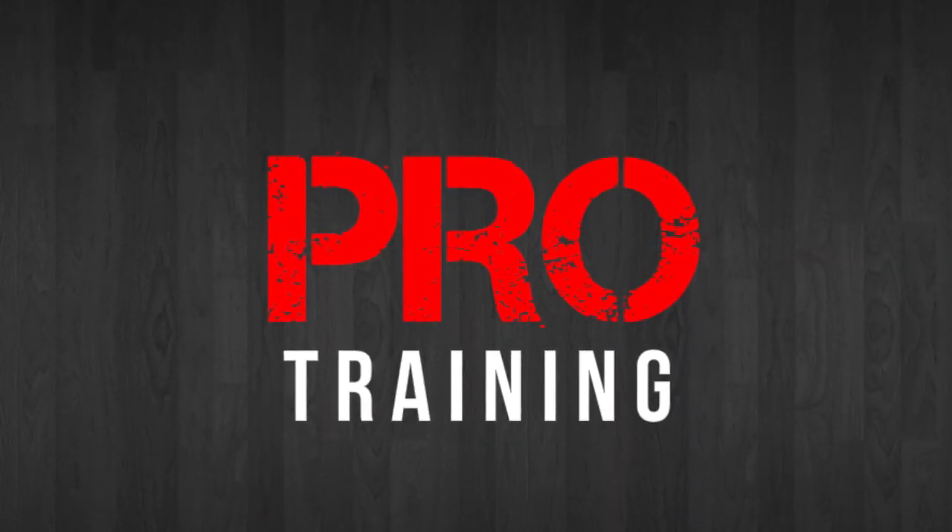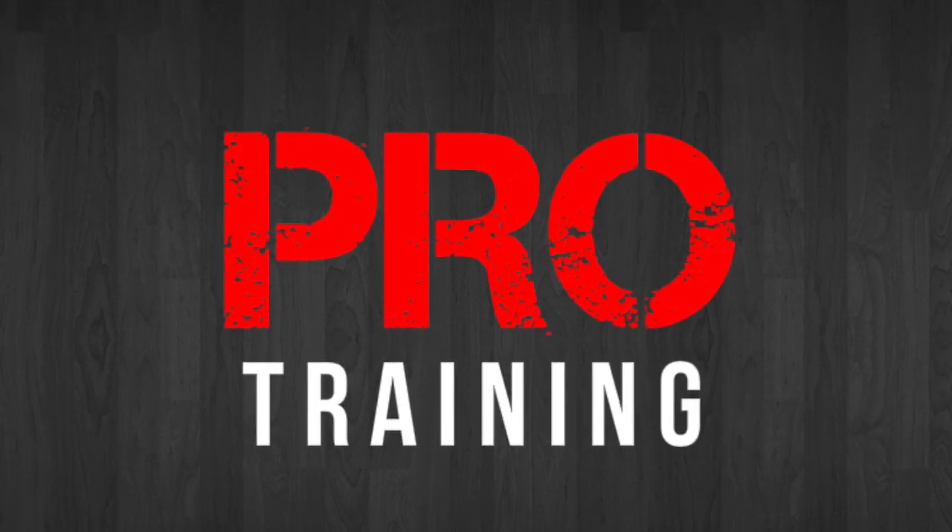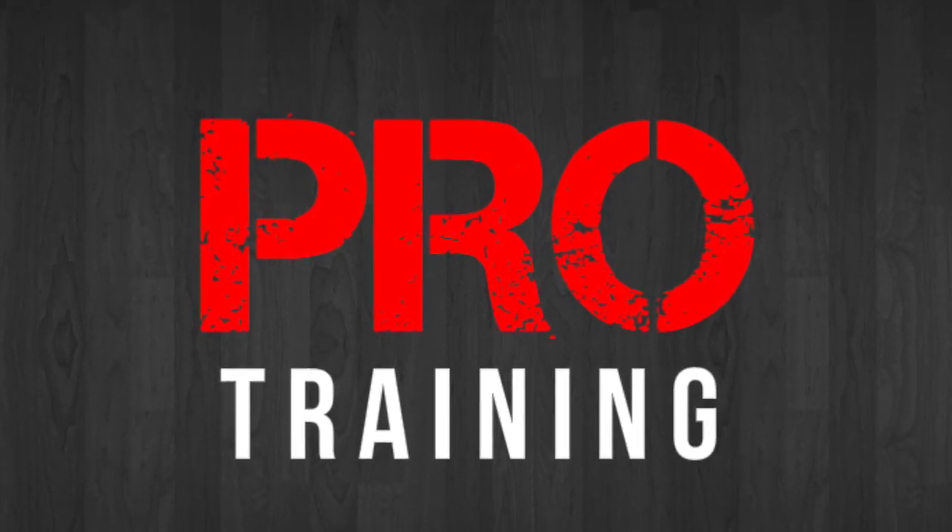Pro Training, taking your game to the next level one YouTube video at a time. What's up guys, Tony Watson here from ProTrainingBB.com and this week I got a quick drill that will help you cross over all the defenders that's in front of you.